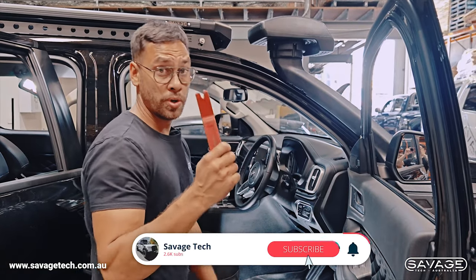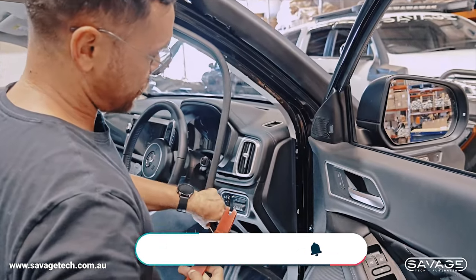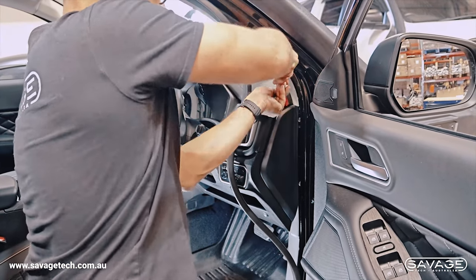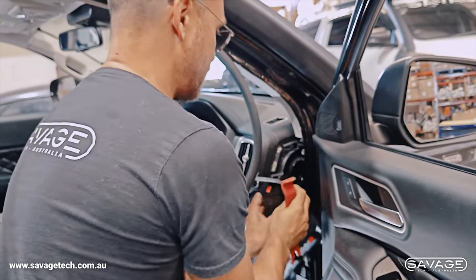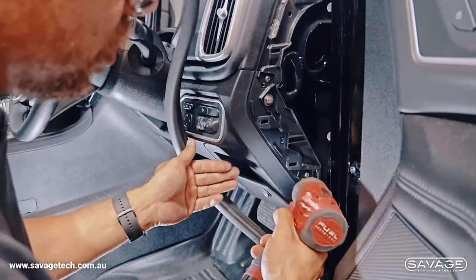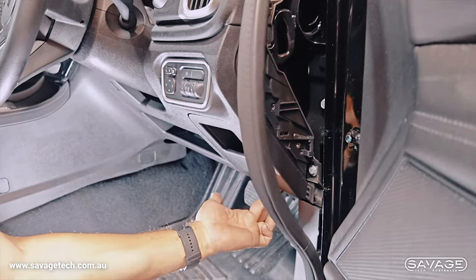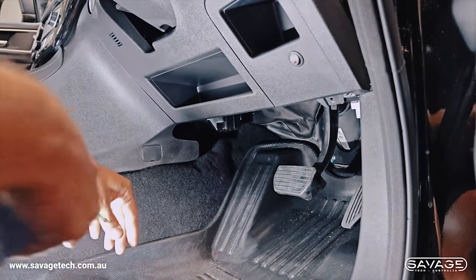We've got our trim removal tool. First, come over here — you're going to see this seal, pull it back. Once you've got the seal pulled back, stick your trim removal tool in and start prying the trim away to open it up. The trim pops off — put that aside. Now you've got access to two screws here. Undo one Phillips screw here, another Phillips screw down here, and the third Phillips screw is under here. We've got the third Phillips screw undone.